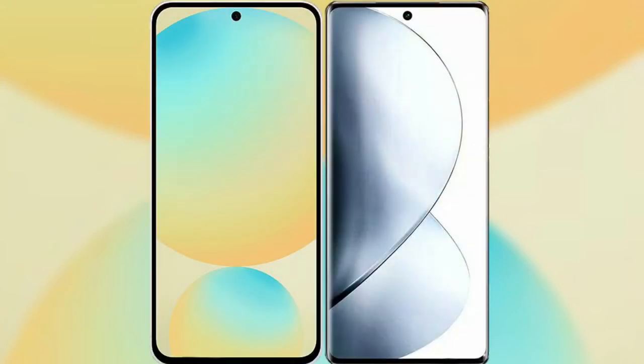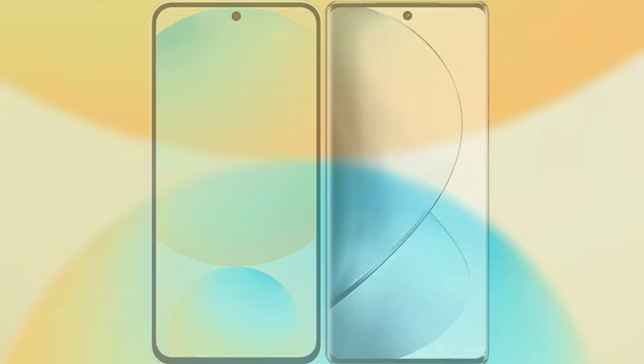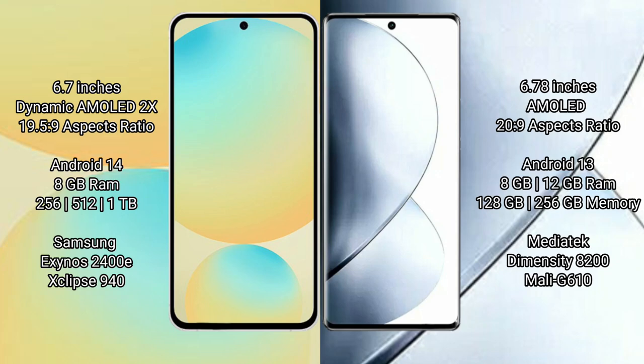I will compare the new Samsung Galaxy S24 FE with Vivo V29 Pro. Samsung Galaxy S24 FE features a 6.7-inch Dynamic AMOLED Display with an aspect ratio of 19.5:9. Vivo V29 Pro features a 6.78-inch AMOLED Display with an aspect ratio of 20:9.